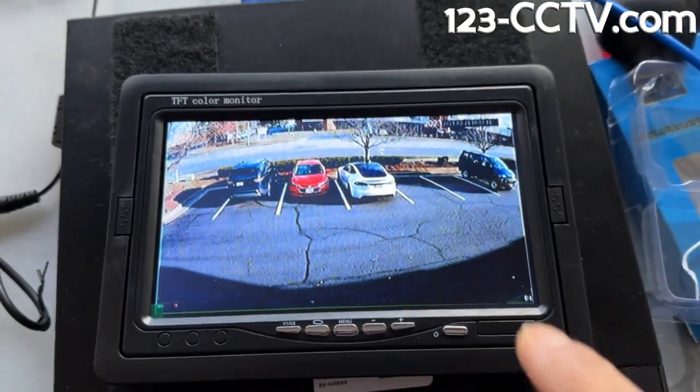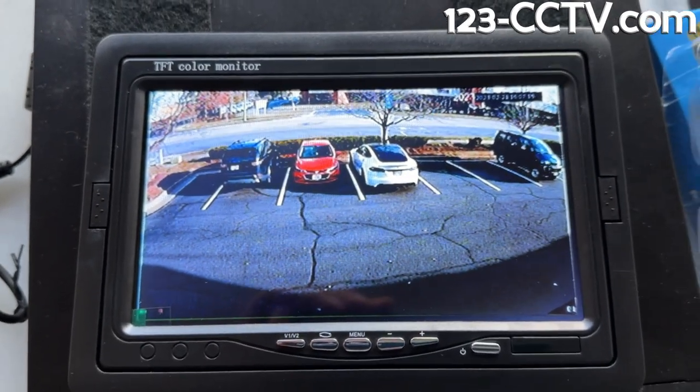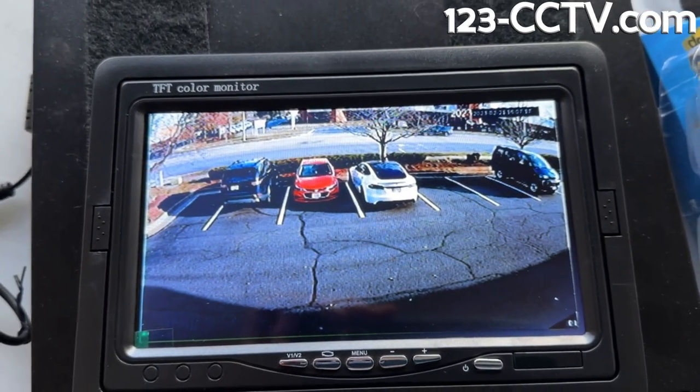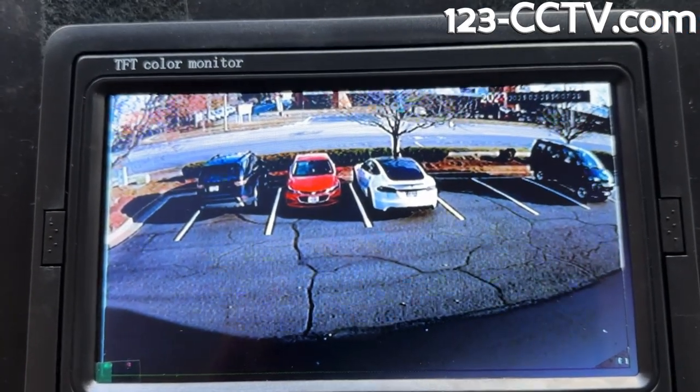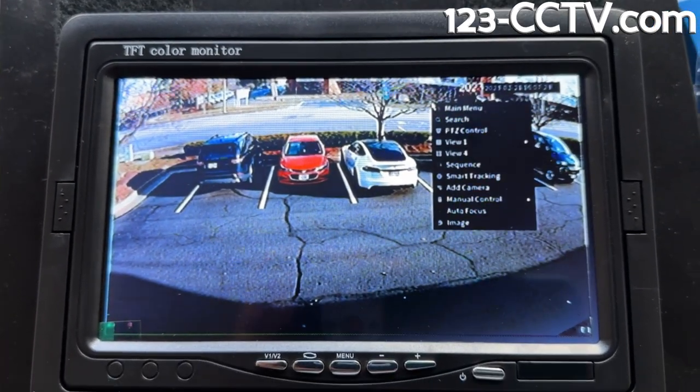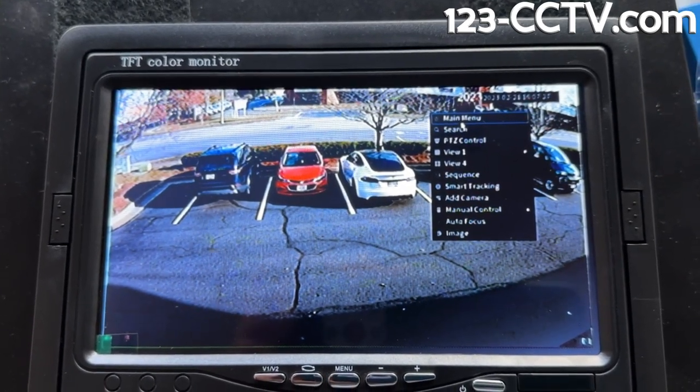Now this is a four megapixel camera — very high resolution. It's an IP camera that I have being output through my NVR, and you can see here a live display from it. Just keep in mind it's very hard to make out any text, so you do lose a lot of resolution when you go from VGA to BNC.